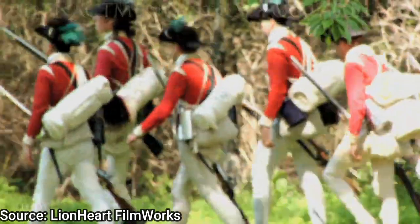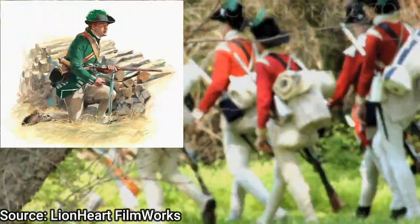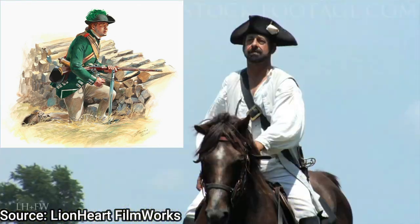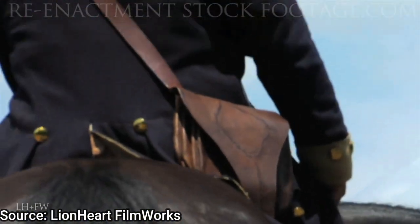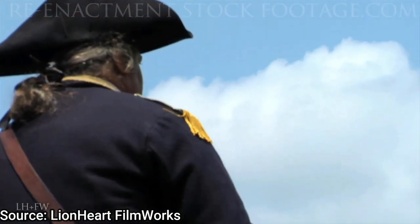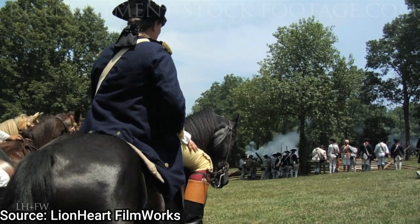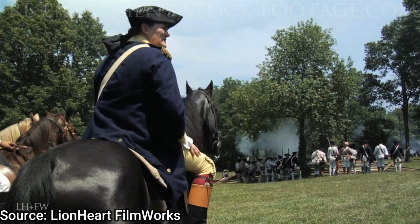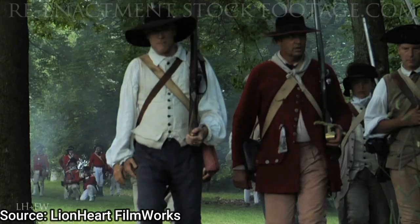Because only a few of these could be manufactured, a small unit known as the Experimental Rifle Corps were armed with this new rifle and they were the ones using it on the battlefields. Since it couldn't be mass produced, whole regiments or battalions could not be equipped with this rifle.